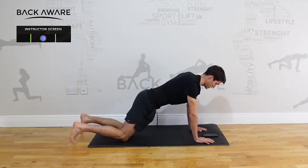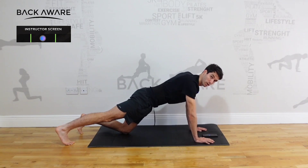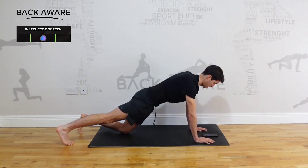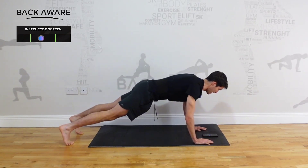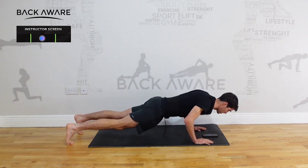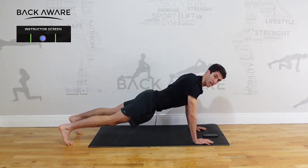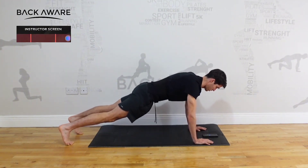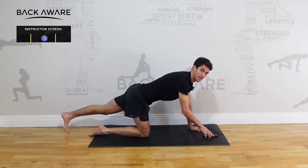Once we're good at that position, just like the mountain climber, we straighten one leg, keep the stomach up — we're not letting the back drop. Then we lift the other leg, and again same thing: we're bringing the head to the front of the mat while we keep the stomach up and back up. We want to make sure we're not letting that stomach drop. Front of the mat, back up — that's our press-up.